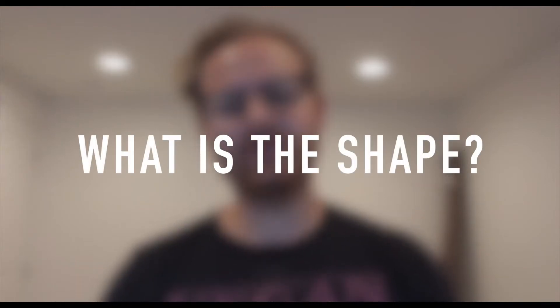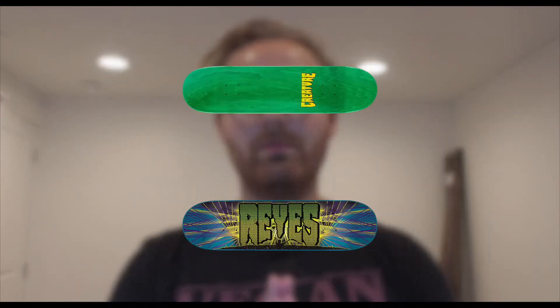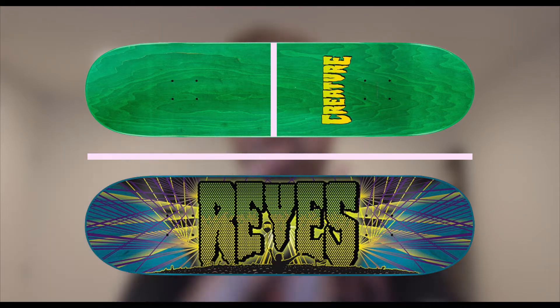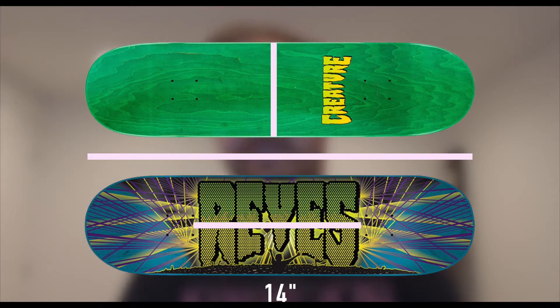All this and more brought to you by Local Joe. Subscribe for more content. So today we are reviewing the Drea's Creature Pro model. It's 31.6 inches long and 8.0 inches wide. The wheelbase is around 14 inches. The tail is a little bit shorter than the nose. The concave is pretty mellow. It's a little bit steeper and the tail is also pretty low.